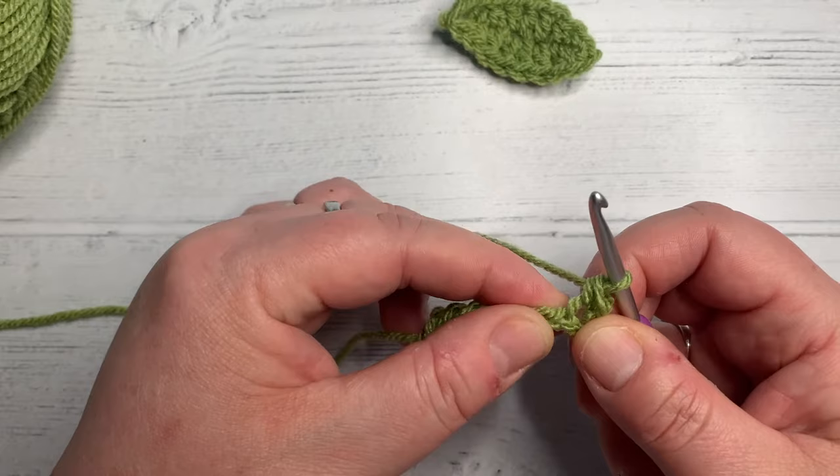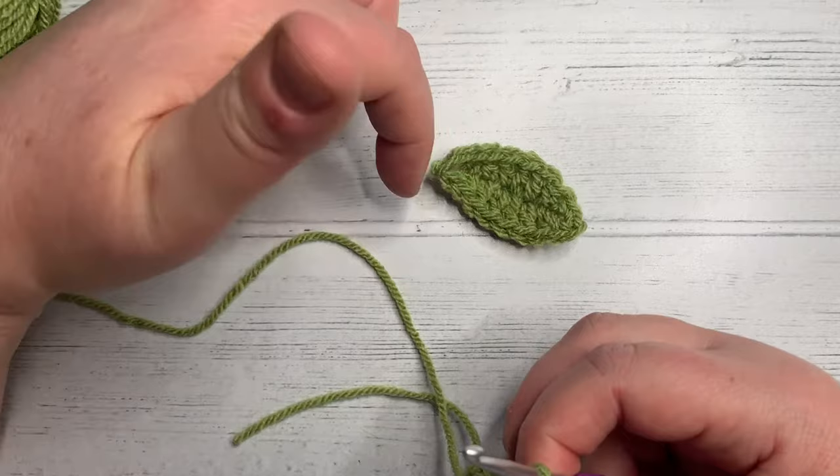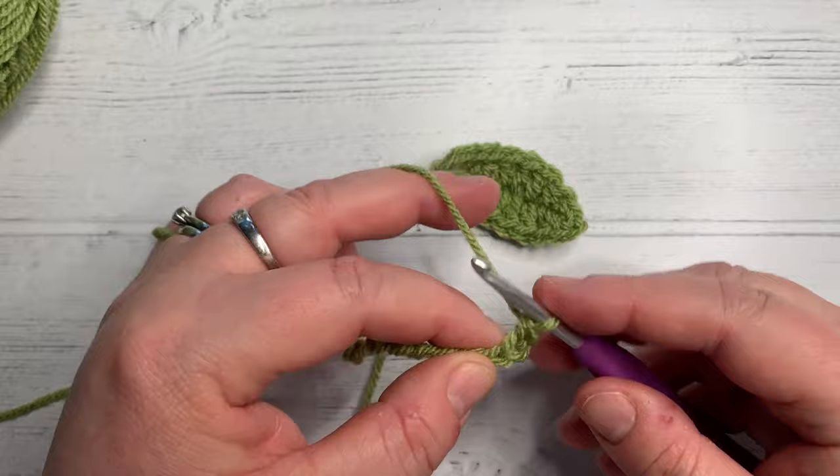Now what we're going to do is a half double crochet in the next stitch. We increase the height of the stitches into the middle and then decrease, then turn around and work down the other side of the chain. This is actually a really good way to learn the different heights of the stitches and how the number of yarn overs increases or decreases how tall the stitches are. So a US half double crochet.